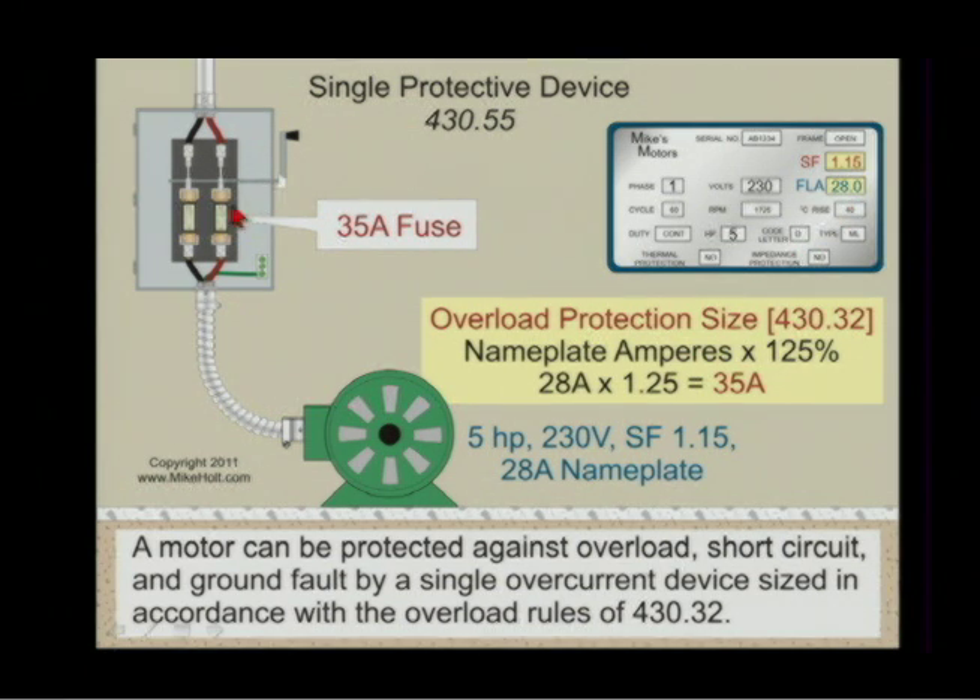That would be a very rare event — having fuses off of a source. Motor draws 28 amperes, and you're only going to use fuses for overload, short circuit, and ground fault protection. If that's the case, you size at 125% of 28 amperes, giving 35 amperes. The only downside of sizing fuses at 125% to handle all three functions? The motor might not start due to inrush current.